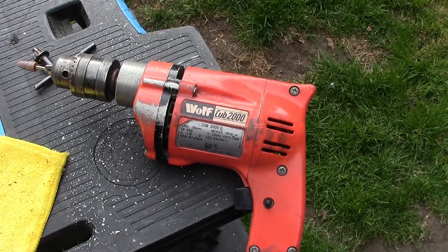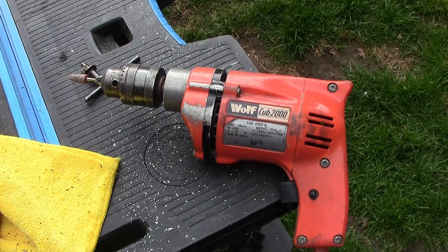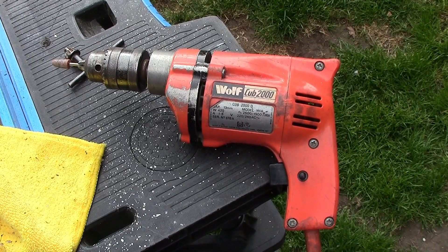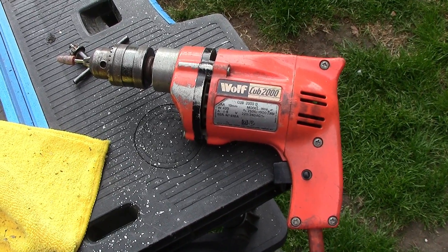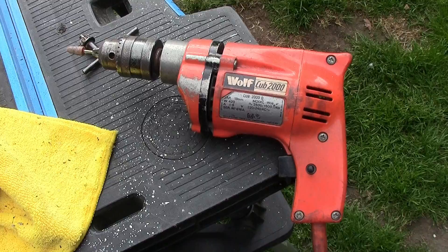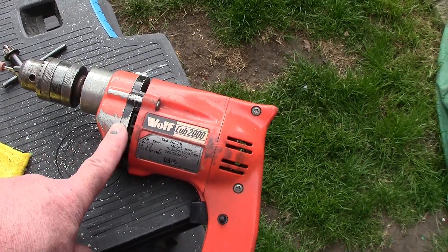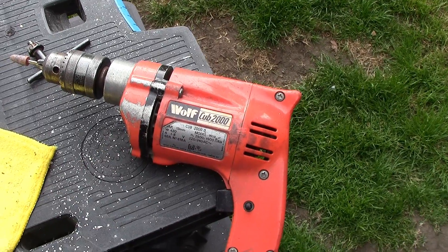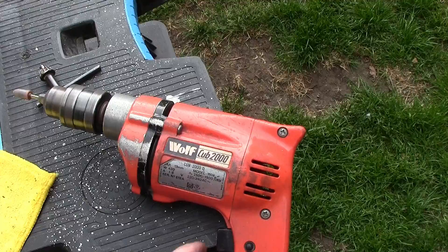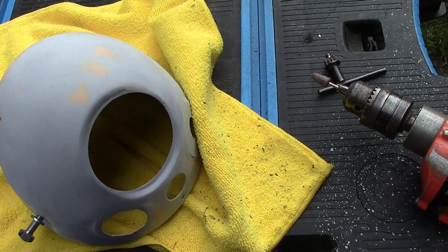This is from 1981 - a Wolf Cub 2000, when Wolf decided to try and get back into the DIY market. They tried to come back with this and then decided not to bother. I was working for a company called Brown Brothers and saw these at ten pounds each on clearance, so I bought all of them and we sold them within about five days - but I bought myself one as well. It's an aluminium body so you can nip it in the vice quite well. It still runs great. Just don't get quality like that.